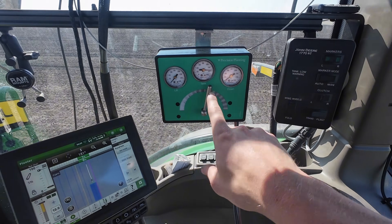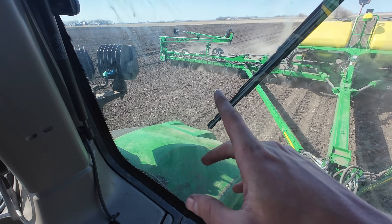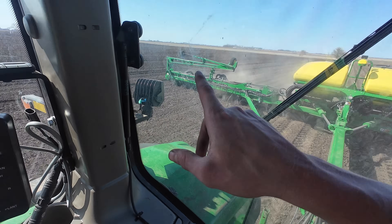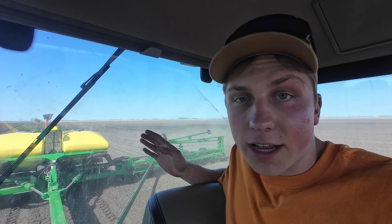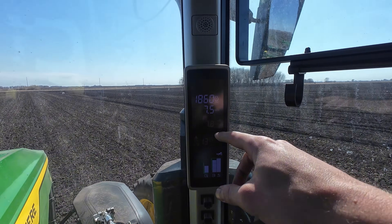Inside the cab I have two dials: one controls the row cleaners — those aluminum pieces out front — determining how much dirt and residue I'm actually moving; the other I only use for markers, which I'm clearly not using here, and also when I want to fold the planter moving from field to field. With our planter being fully electric — electric motors on each row spin the meters and an electric belt brings seed quickly to the ground — we're able to plant up to eight miles an hour. I have it set for 7.8 mph and I'm planting at about seven and a half. Once we get going on the main track, we should be able to pump out just about 40 acres an hour, so this field should only take about four hours.